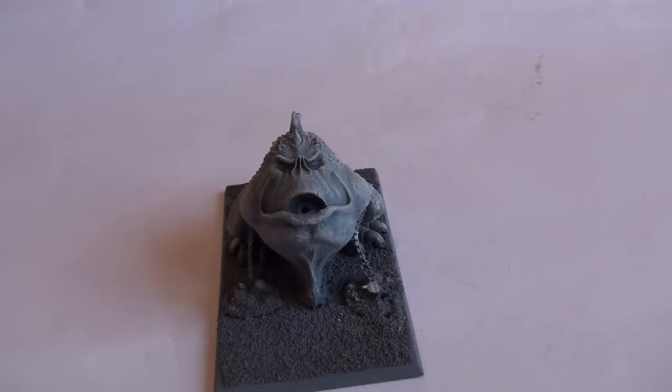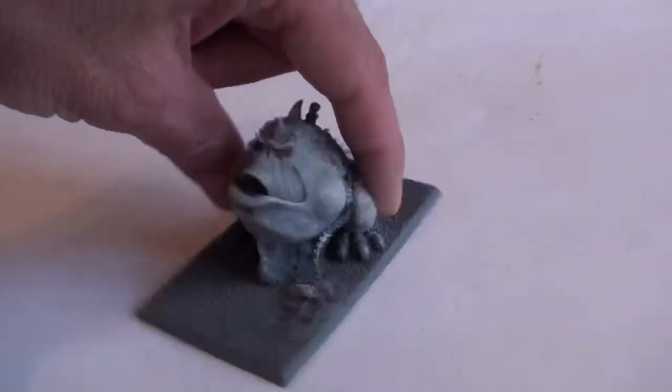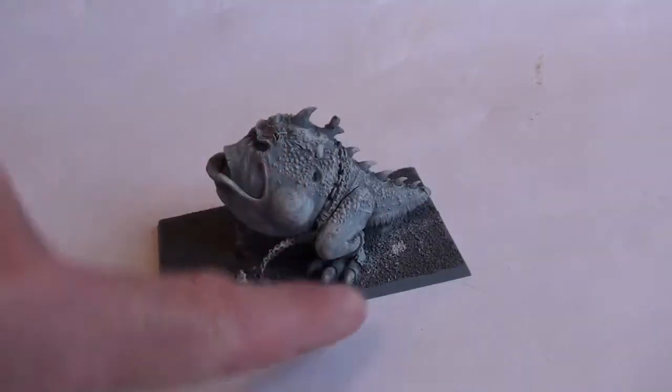I'm doing this a bit quicker than I thought I was going to be — it's taken no time at all. Just removed all the pouring lugs off of the various parts. There was no real flashing anywhere at all and no air holes or nothing. So removed those, gave it a wash. A simple case of just sticking the two legs on the body and the body to the base.